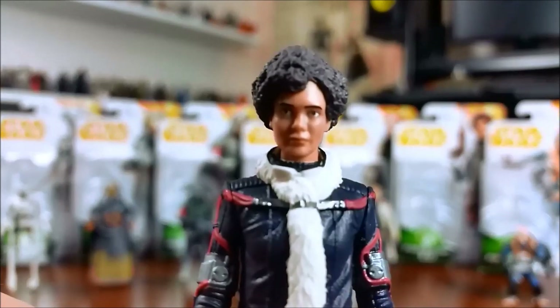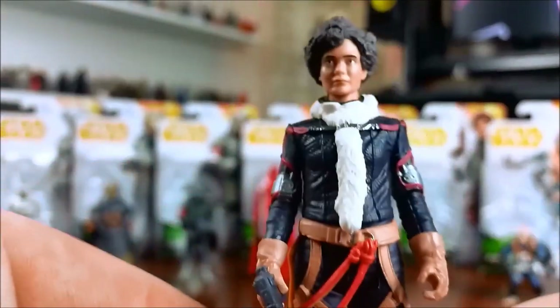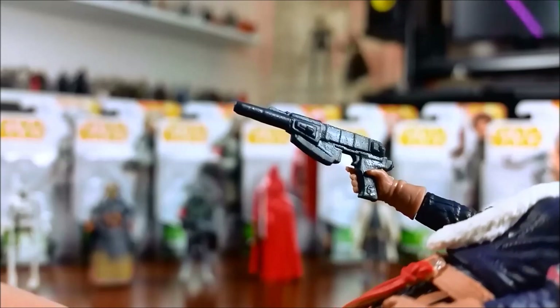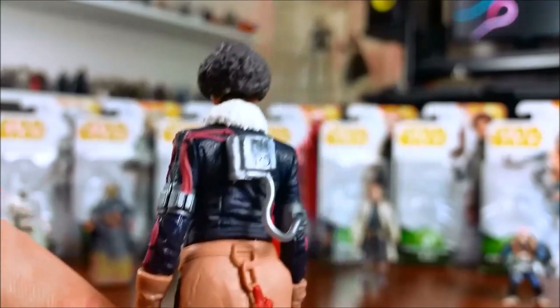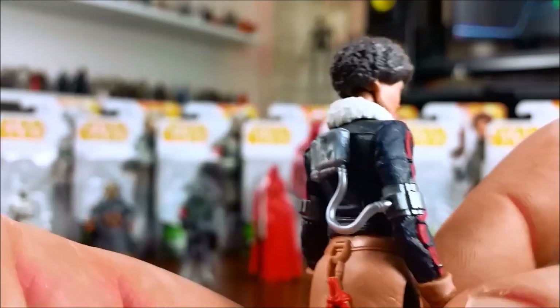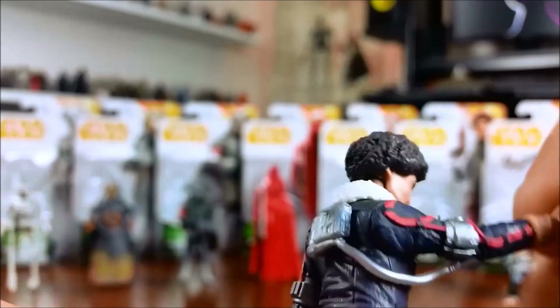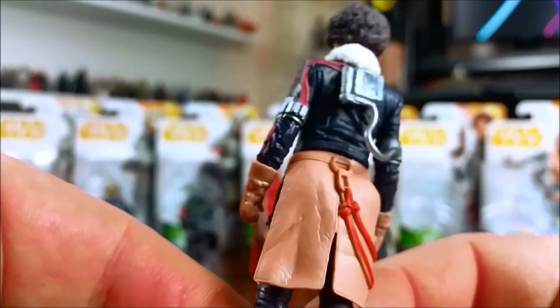The head sculpt — I can see the beautiful Thandie Newton; she's a very attractive woman. I can see the likeness in the head sculpt, but I don't think the paint helps very much. She does come with a blaster pistol, though she does not have a holster, so you cannot holster it on her person. She comes with a box on her back with a hose going out to a piece on her upper arm, her bicep. That is a soft plastic hose, and you can still swivel the arm. She also comes with swivel wrists, making her a 7 POA figure.